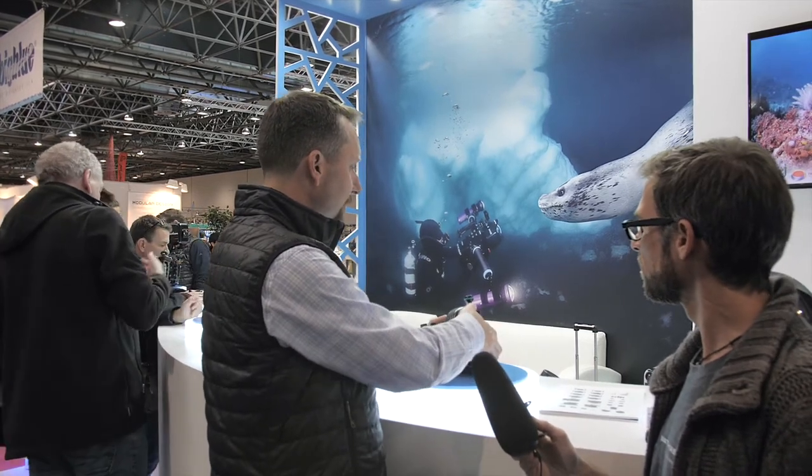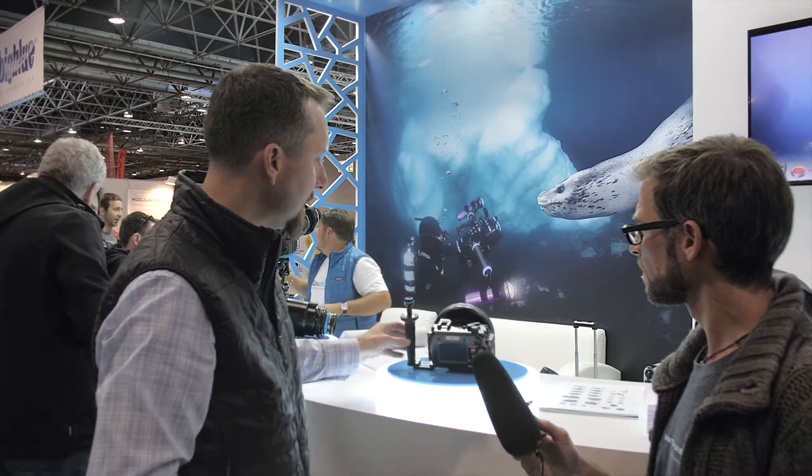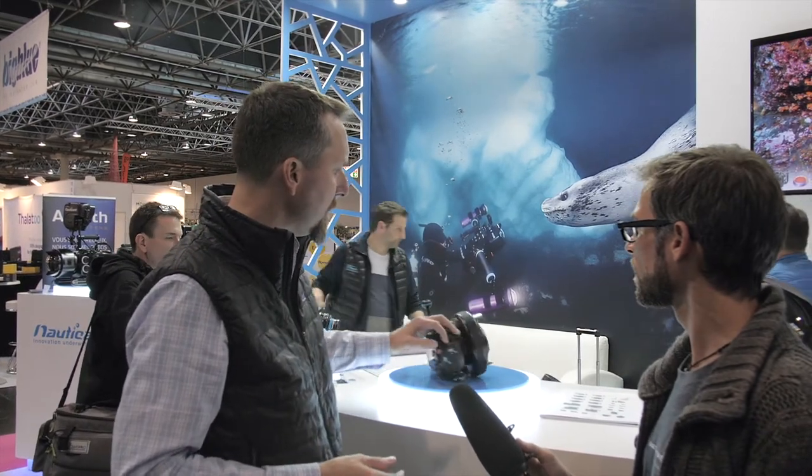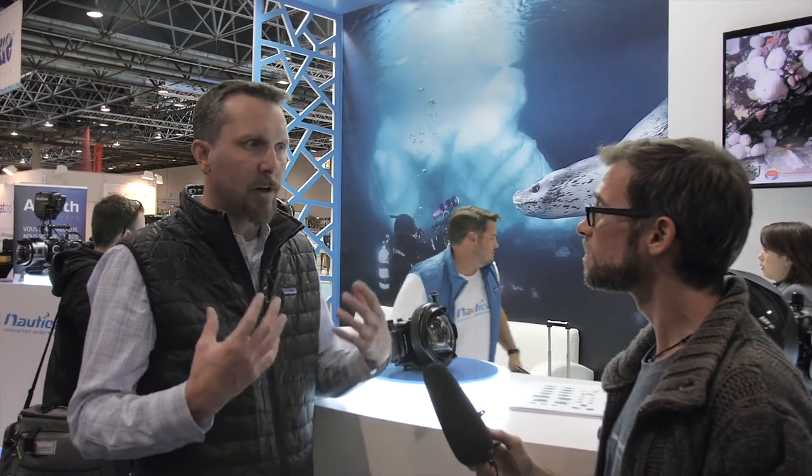I've got this set up on the TG6 housing, which is pretty cool. Even if you don't have a Nauticam TG6 housing — if you have the Olympus PT058/059, which was their TG5/TG6 housing — we actually make an adapter so you can mount the bayonet mount on the front of that housing and use the WWLC. That's the first time we've made an adapter for someone else's housing. So it's really a way to take a budget camera and give it professional optics and take the imaging to the next level.